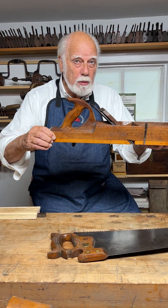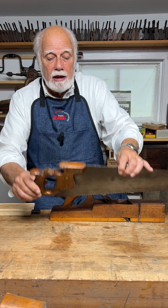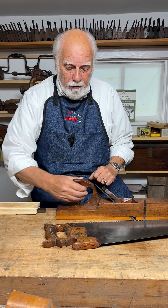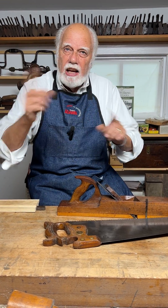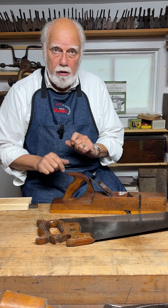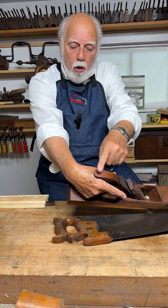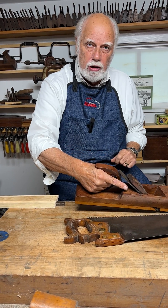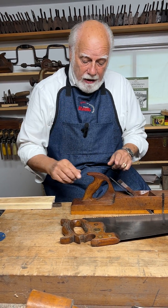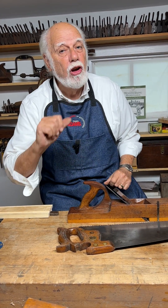A lot of people picking up a wooden plane for the first time, or picking up a wooden handle panel saw, make the mistake of trying to grab the whole thing. It's not designed that way. These handles, which are properly referred to as totes, are designed for just three fingers. That way, the horn gives you a secure grip, plus you'll notice it's angled. Why is it angled? It's ergonomics.